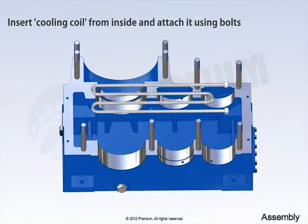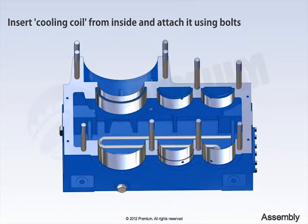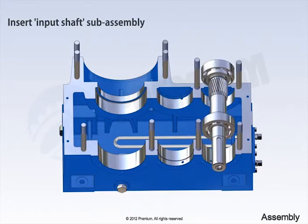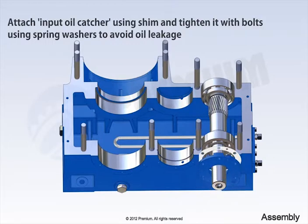Now, insert cooling coil from inside and attach it using bolts. Place input shaft sub-assembly carefully. Attach input oil catcher using shim and tighten it with bolts using spring washers to avoid oil leakage.